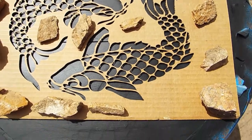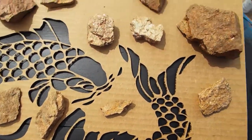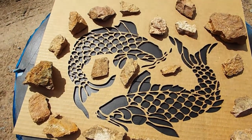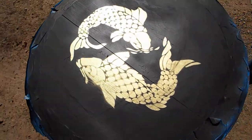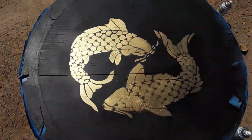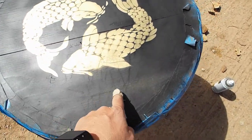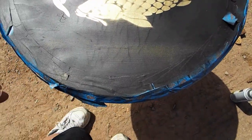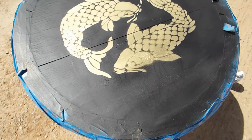To use this as a template, I'm just weighing it down with some rocks from the yard and then I'm going to spray paint this and see how it turns out. This is how it turned out after removing the template. I'm going to go ahead and touch up all these overspray spots — a little bit of gold paint got on the black. It's looking good.